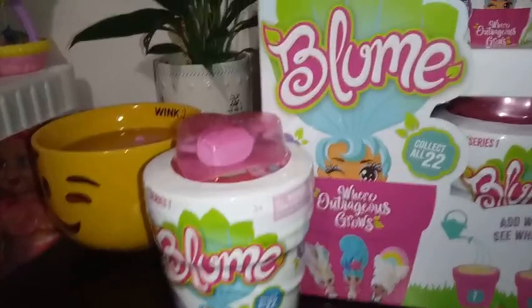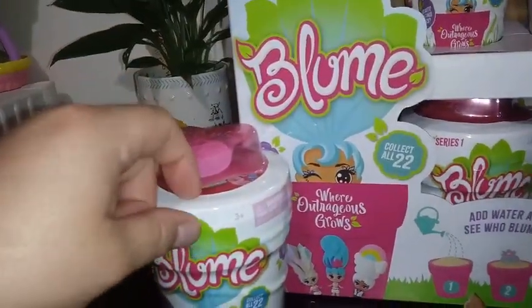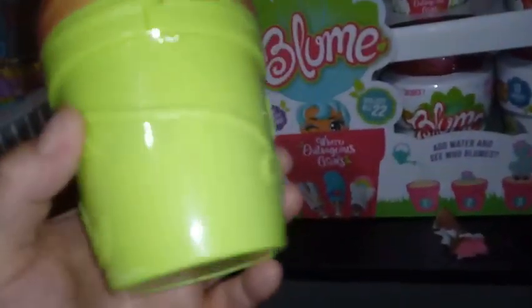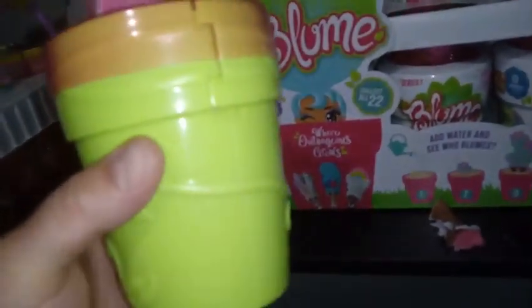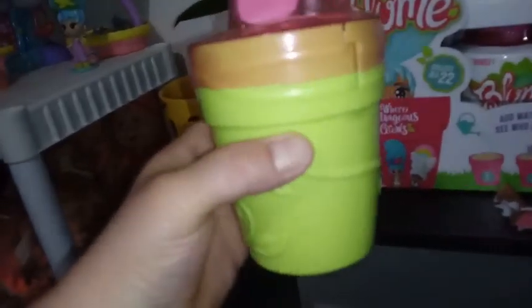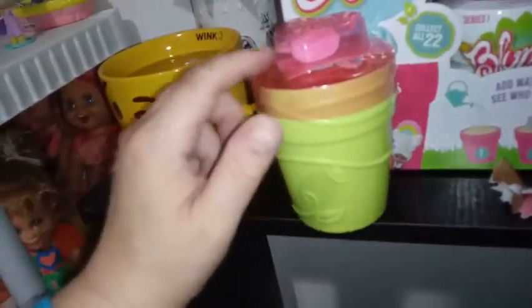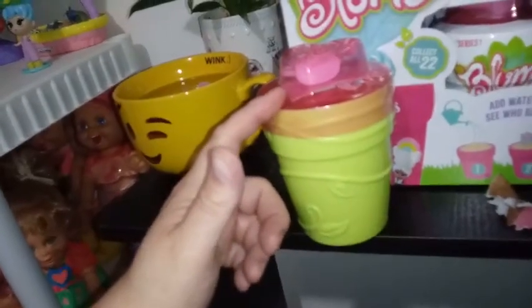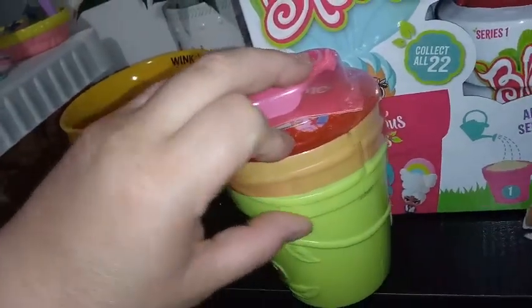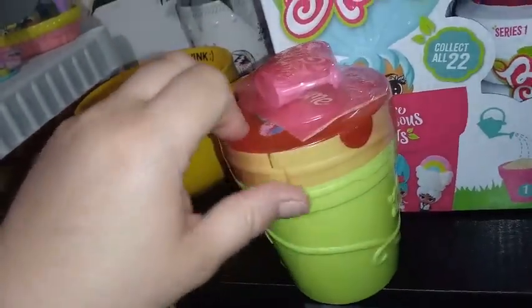I'm going to stop babbling and get the first roll off. I need to grab some scissors. I'm about to call somebody wrong because it's a different pot — this one is yellow all the way through. The one we opened in our last video was pink. So I don't know if that has something to do with its rarity, because the one we got before wasn't outrageous. Maybe this could be more of a super rare. So far the pink ones have been the only ones I've been seeing online, so I'm very curious to get this open and see what's inside.